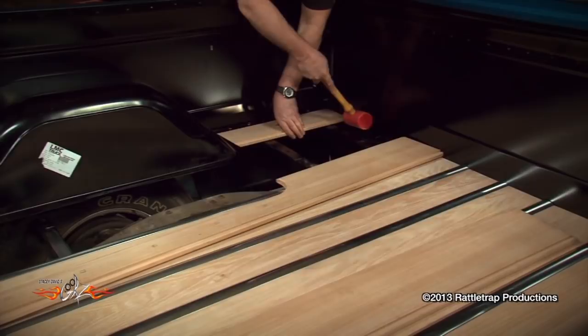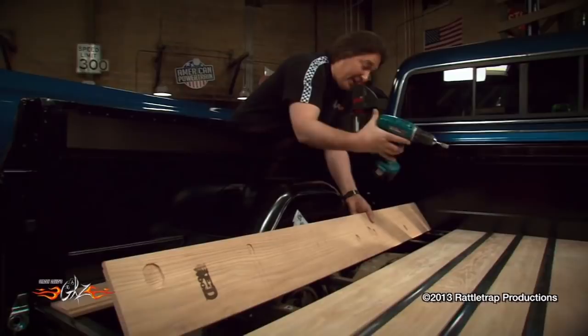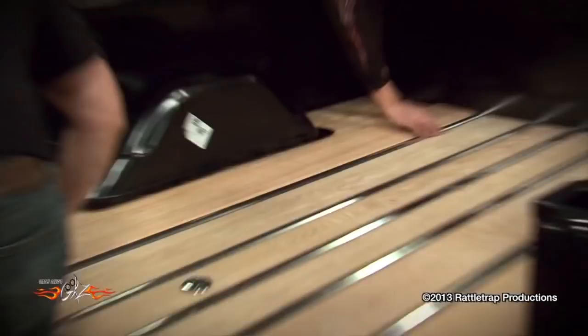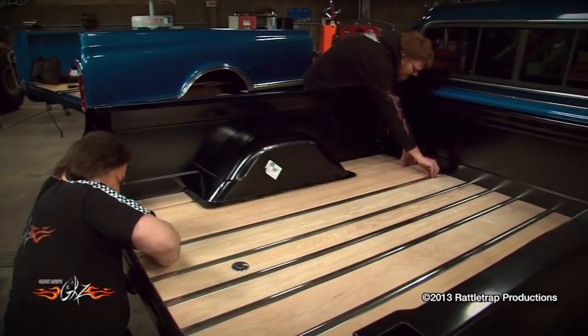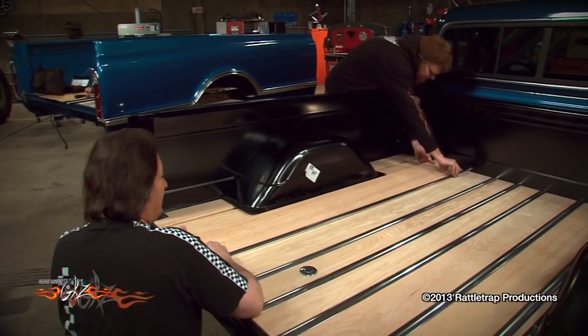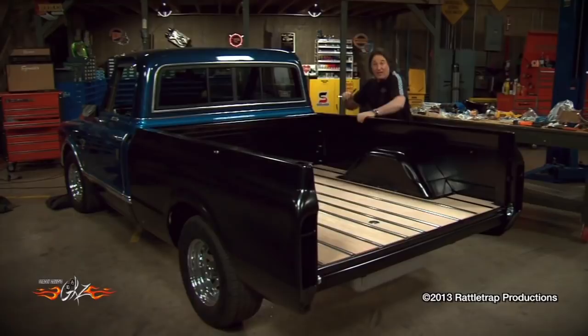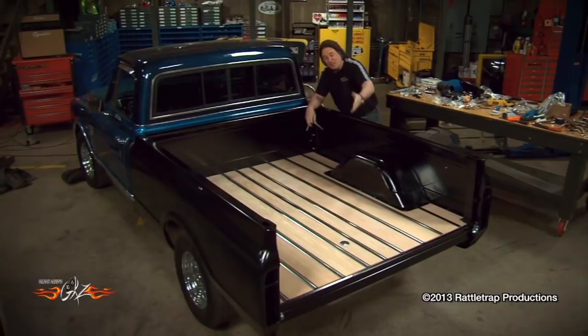Don't forget — if you're going to hide the bed mounting bolts underneath the bed wood like we are, you're going to have to clearance some of the boards so they'll clear the carriage bolts. If you don't, the boards will never sit flat. With all the wood fitted in place, you can see just how nice this reproduction bed really is. Obviously there still needs to be a finish put on the wood, and that's going to happen later when the truck gets painted.